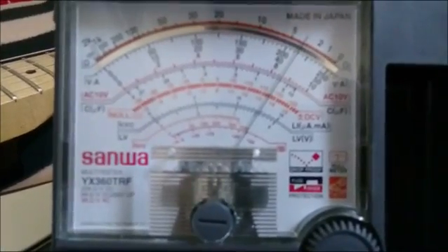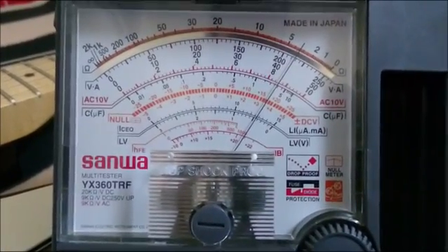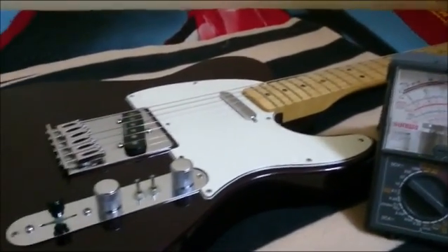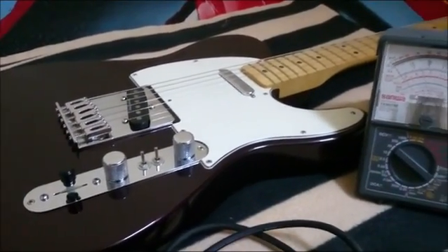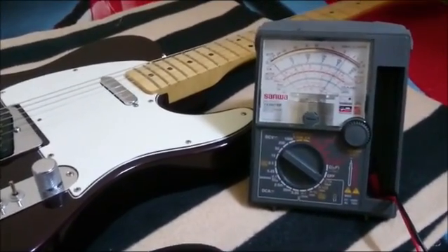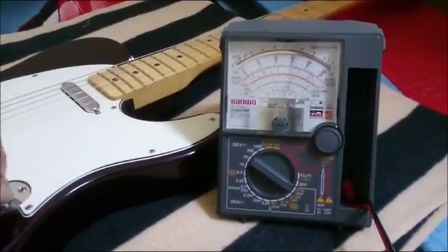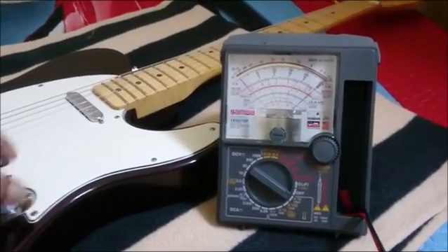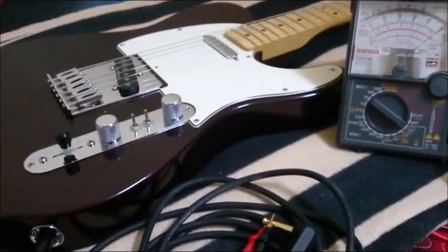Back to parallel, it reads 3.5 kilohms. That's the advantage of having a series and parallel switch — it provides a big difference in sound. It gives the benefit of having a hot humbucker signal. That's it, I hope you learned something from this video. Don't forget to subscribe, and thank you for watching.